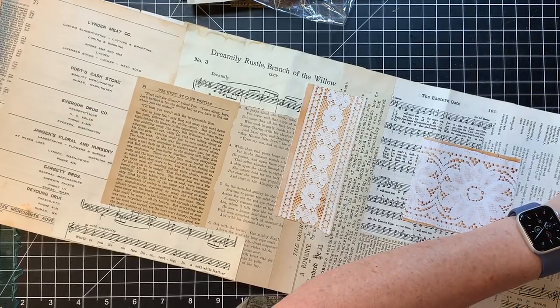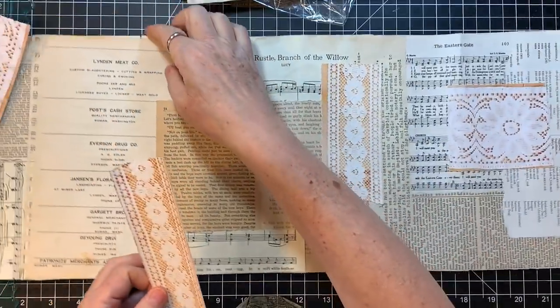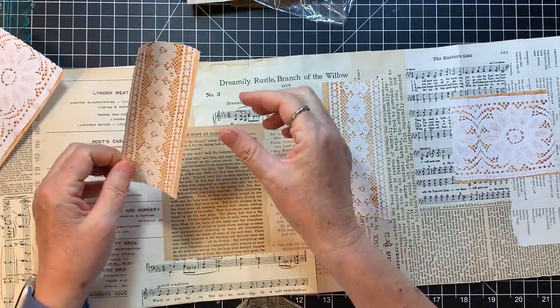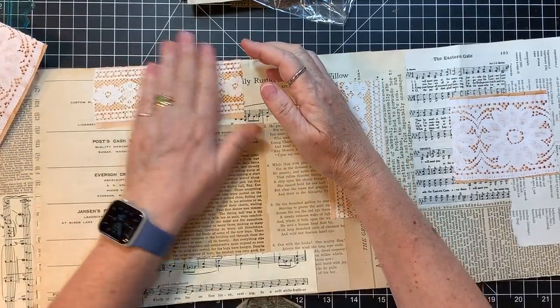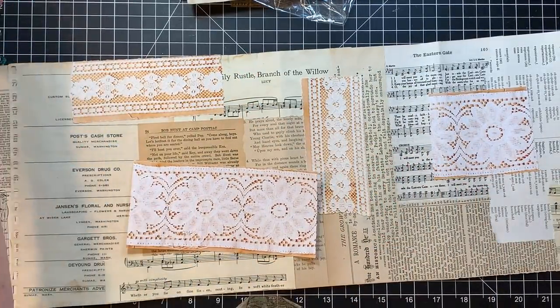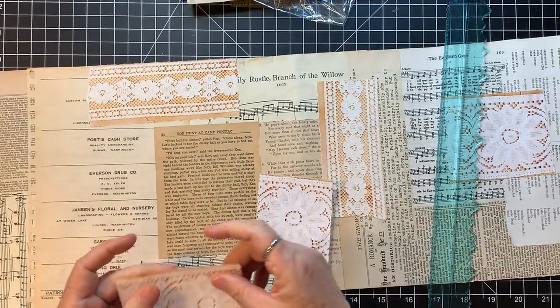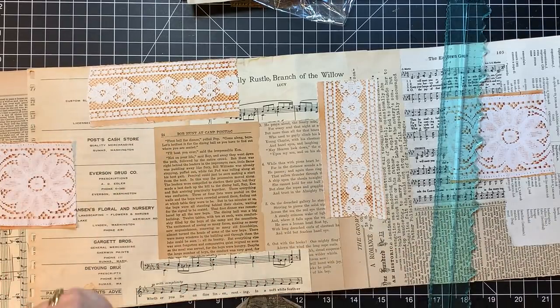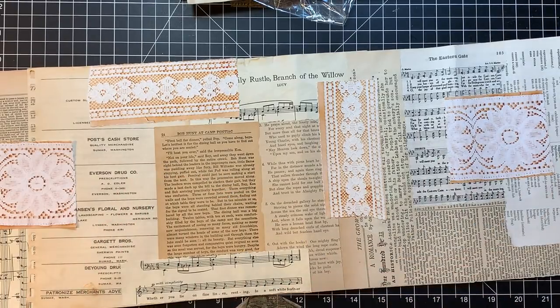I have several lace digitals in my Etsy that you might like to play with. Where's my tear ruler? Buried it. I'm just going to put that right there, and that right there — just to sort of add a little dimension or something.